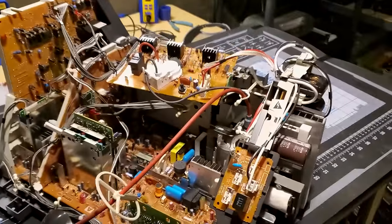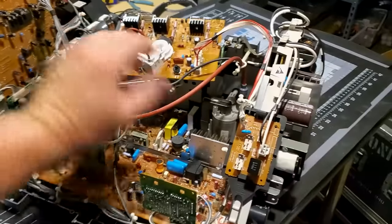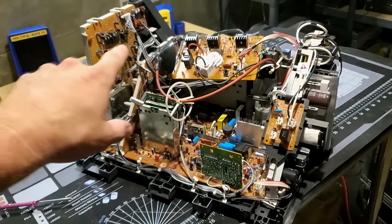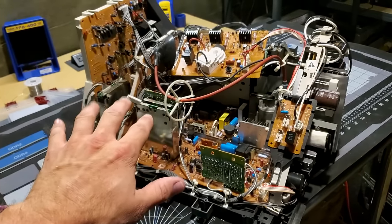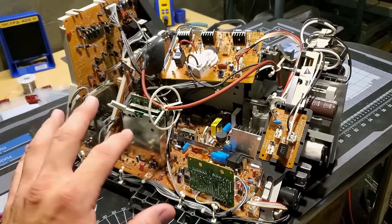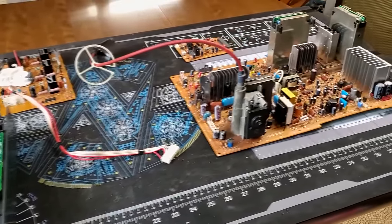This is the complete chassis that we've removed here with all the boards together still. I like to take it all out in one big piece and then disassemble it. We're going to take a closer look at each of these individual boards and talk about what each of them does and how to service them, because there are some specific things that Sony messed up on that we need to take care of before this goes back to the customer.